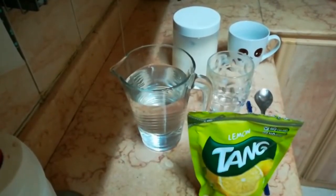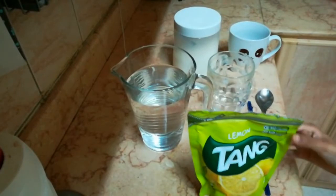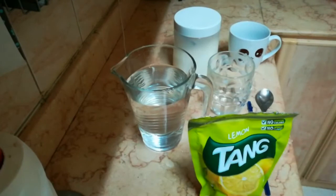Assalamualaikum, my name is Nawal and today I'm going to show you how to make Tang — simple Tang lemon, no artificial colors, just as it says on the pack. I'm not going to add any artificial color either, so let's get started.